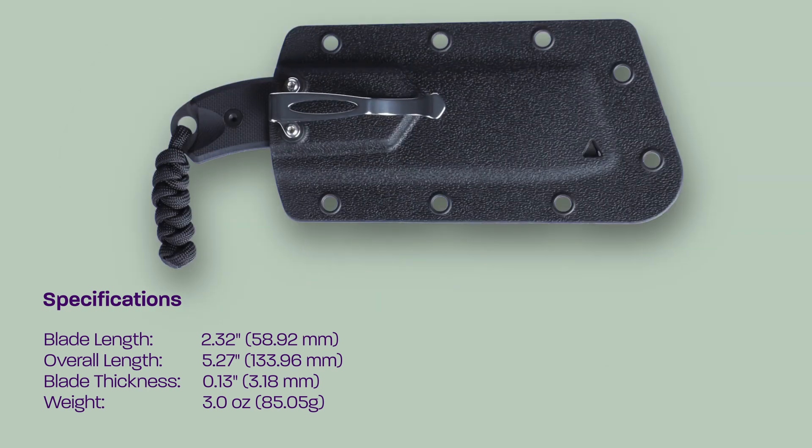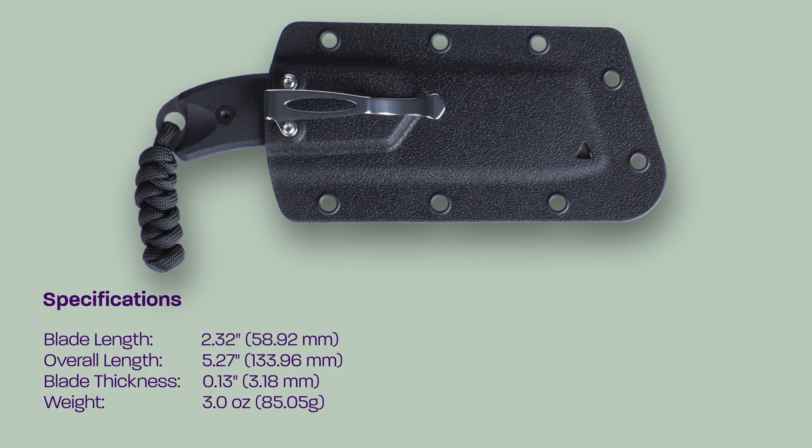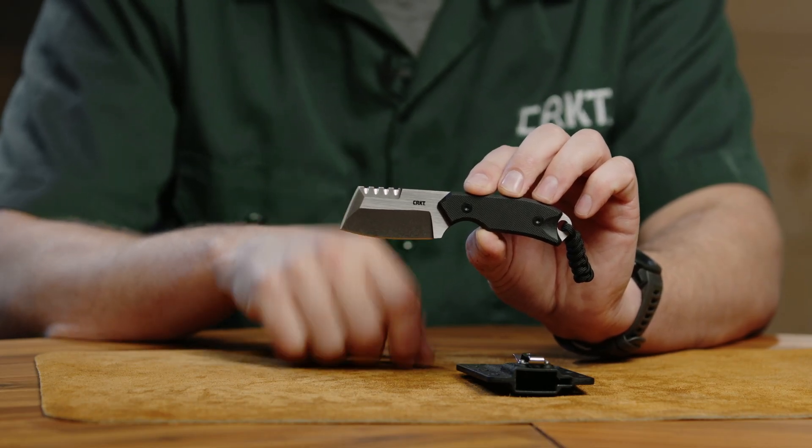These squared-off edges up here are not jimping — this is flat top bevels. So be careful up here. These are sharpened as well, but it gives you a little bit of sawing opportunity there.